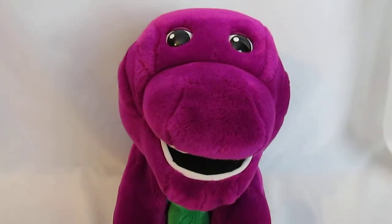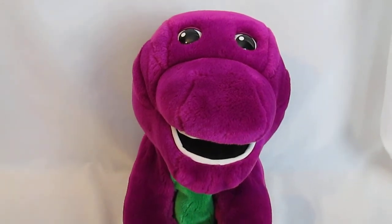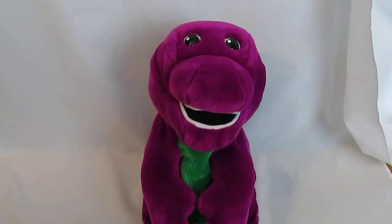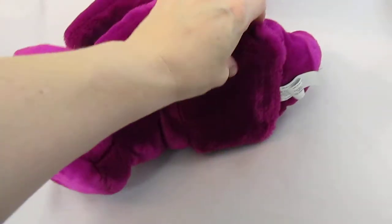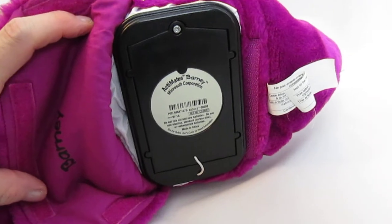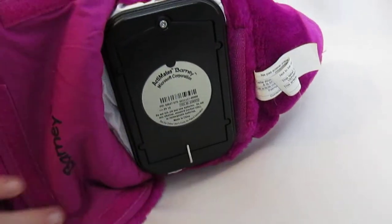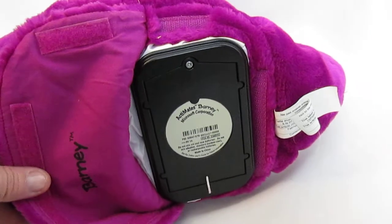I thought I heard him snoring when I was playing it earlier. Once again, super interactive. This is very clean. It will not come with batteries, but easy installation — he has a Velcro flap on the bottom. Just using a Phillips screwdriver, open the door and pop the batteries in. It's attached with a string, so you're never going to lose that battery compartment cover.